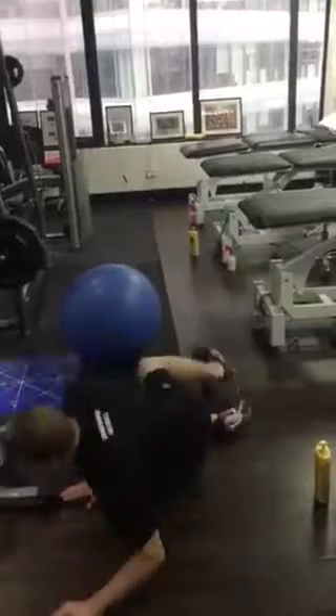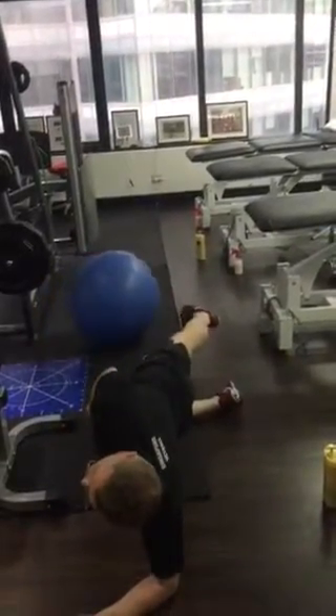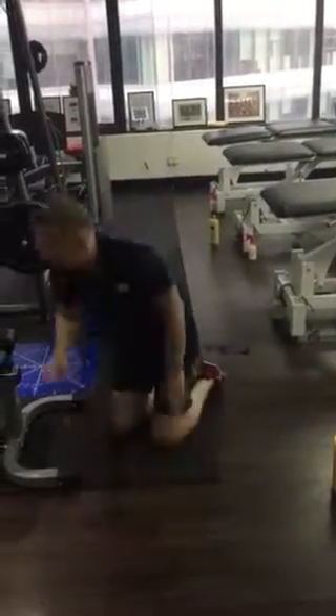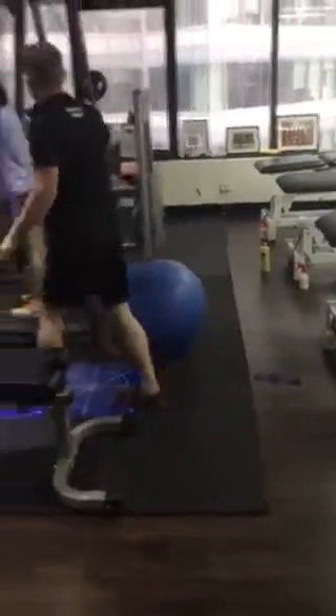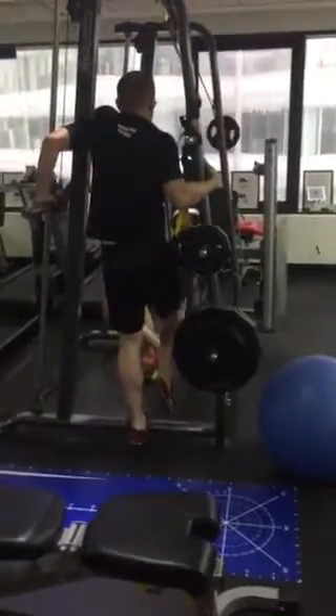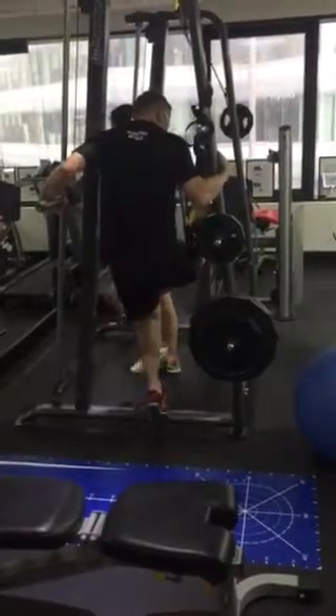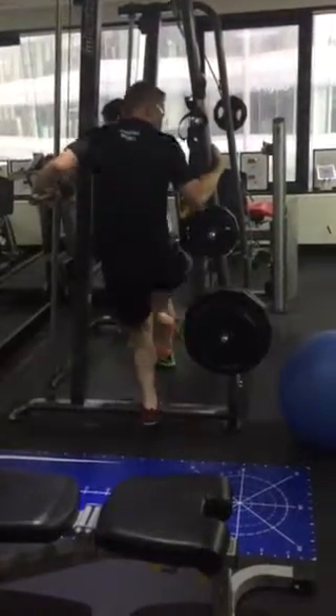Down on your side, 100 repetitions. Single leg calf raises — up in this position, 2 sets to failure. And then one with the knee in a bent position, 2 sets to failure.